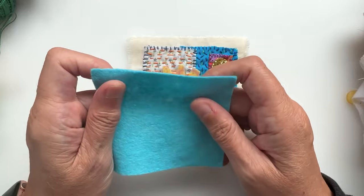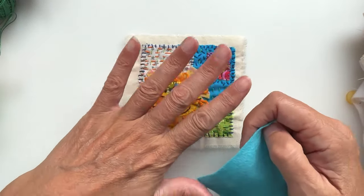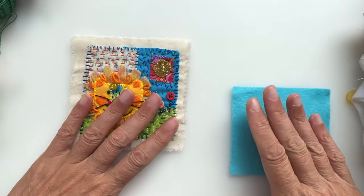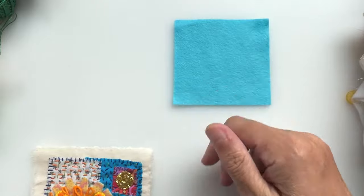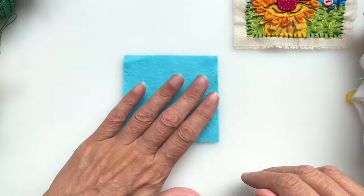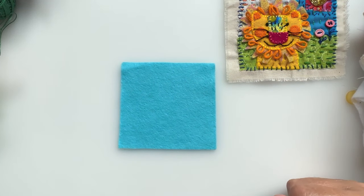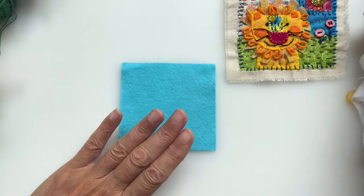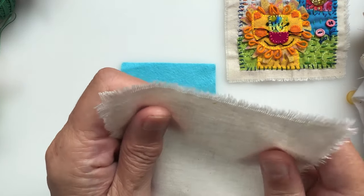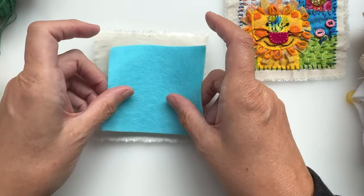First of all, you're going to need a 10 centimeter by 10 centimeter piece of felt. This is my method — other people will do it differently, but this is how I start. I'll just pop one up in the corner so you can see them. The next thing you're going to need is a piece of calico, which is what I've been working on.